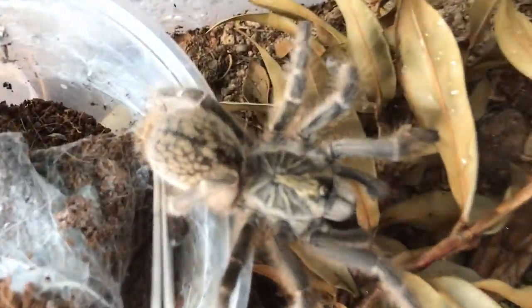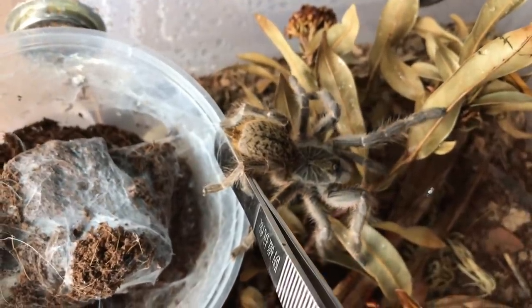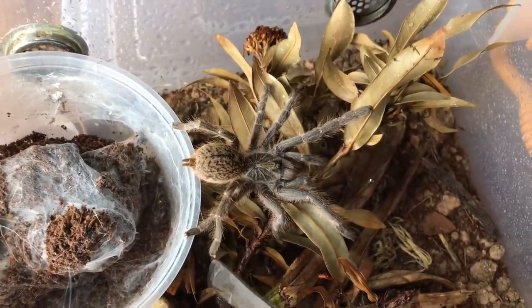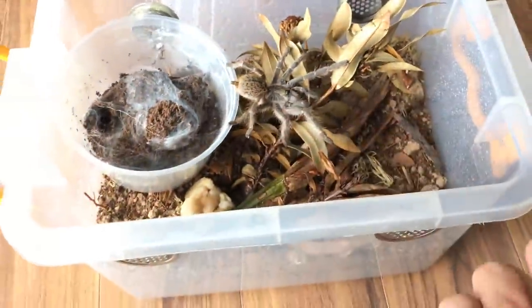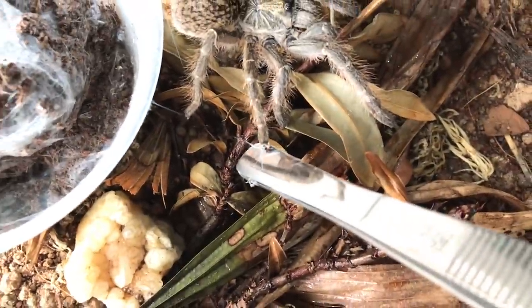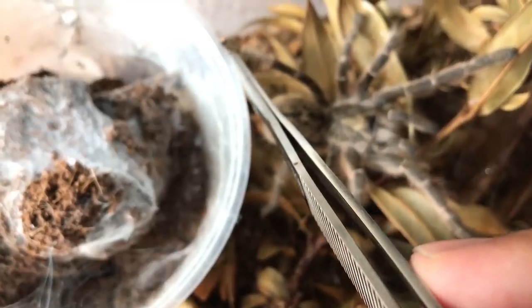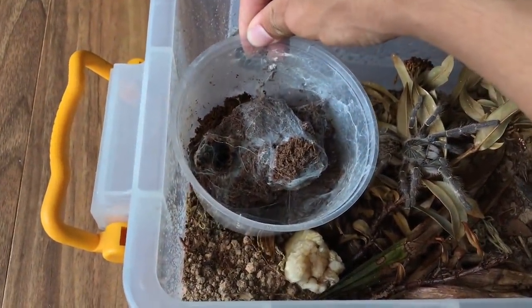Come on girl, slow and steady please. I've had tarantulas that are slow and steady just like this and then as soon as their last leg leaves their previous enclosure they take off — and that is not fun at all. She's sticking to my tongs. Check out her nails guys — tarantulas have little claws, pretty cool. Come on, yes! The web stuck to her feet and she's off.